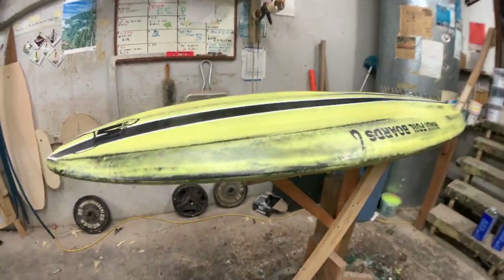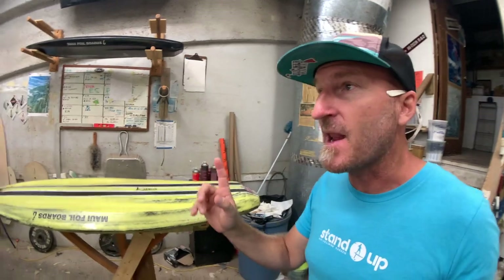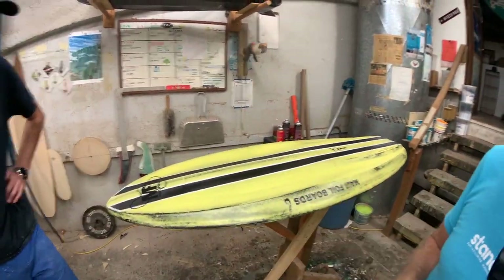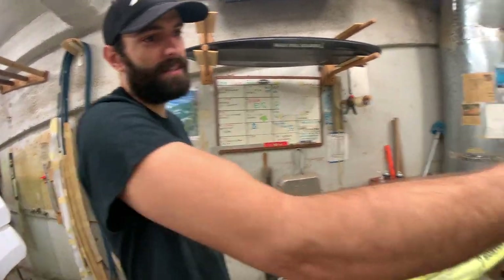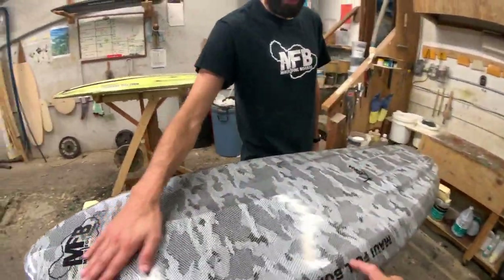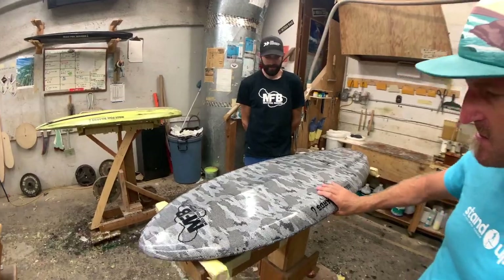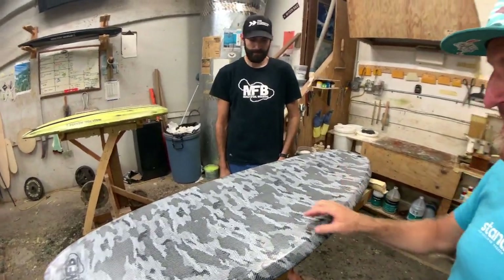So now you know how and where the brushed carbon look comes from. Back to this board — he just put on another thin layer, not carbon fiber, pardon me, fiberglass, and it gets glassed slightly. After that, the last step is a hot coat — just a little bit of resin over the top to fill the gaps in the weave. That gets sanded flat, and you see that finished board over there — that's our final product with that real mirror finish. Super cool — I like that camo fiberglass look.